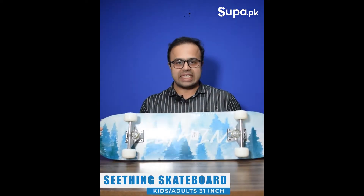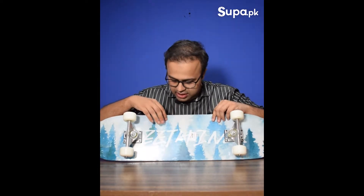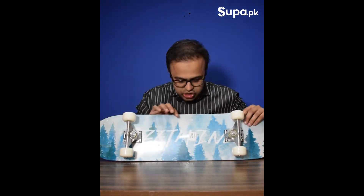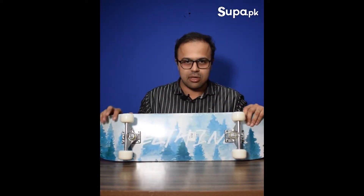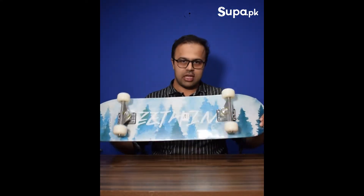This is our sitting-style skateboard. You can see it has a forest design with a blue and white color scheme. It is available in shades and has a very nice, colorful, and funky look — especially for those who like cool designs.